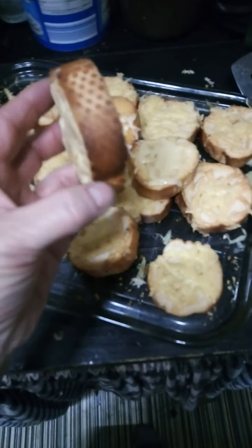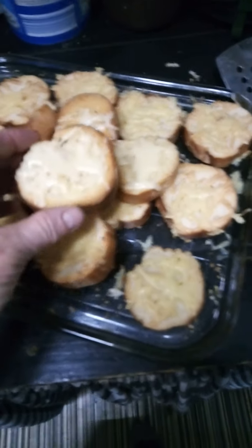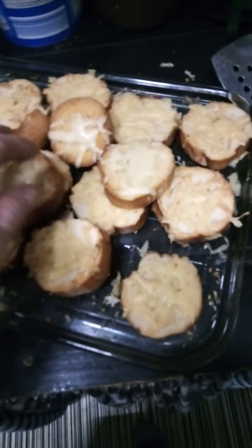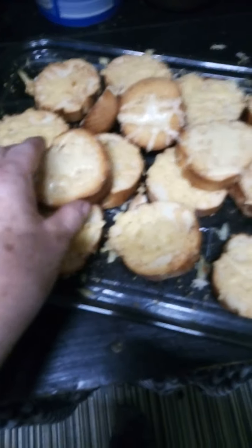You cut your French stick into about inch-thick bits, stick them in the oven for about 10 minutes on a rack so they toast underneath as well. Let them cool down and you grate some cheese — do not buy ready-grated cheese, it's a waste of money.